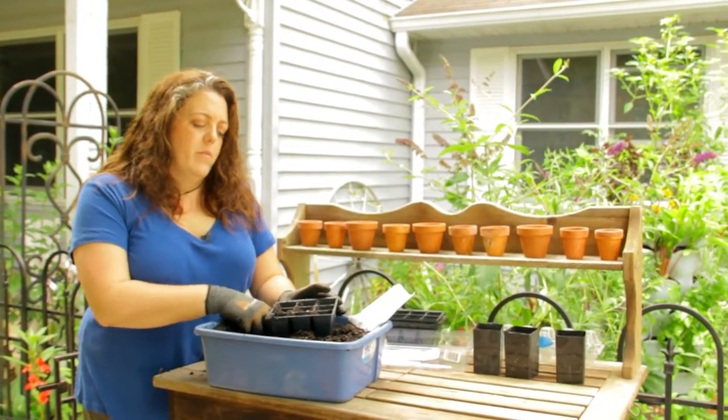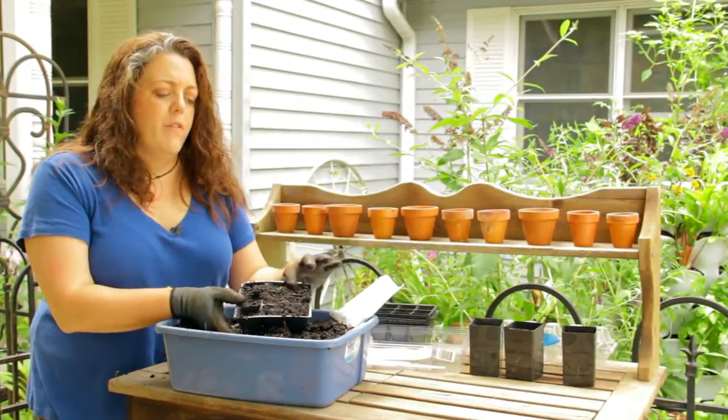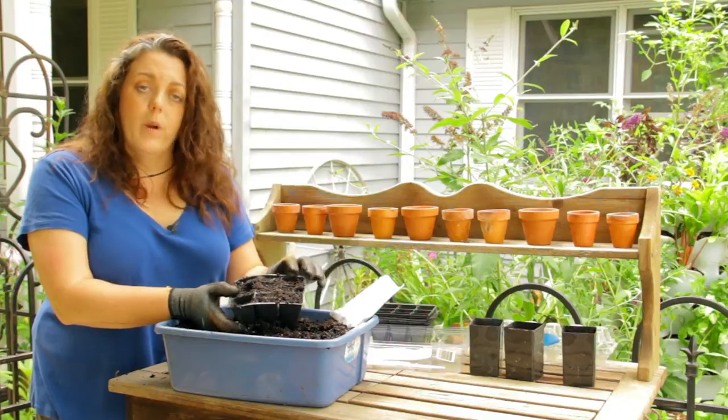After you have your seeds in, we're going to sprinkle dirt right on top. After you have that pressed down, you're going to want to water it regularly.